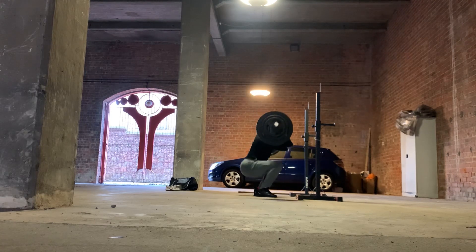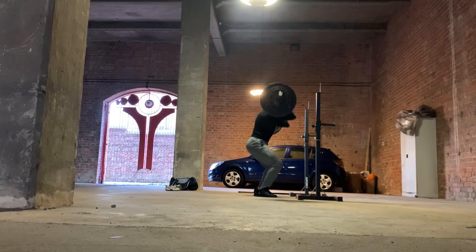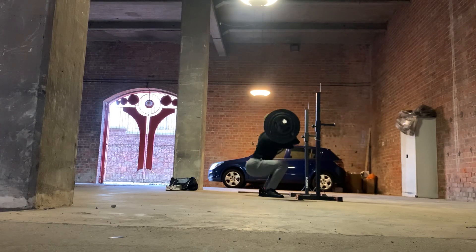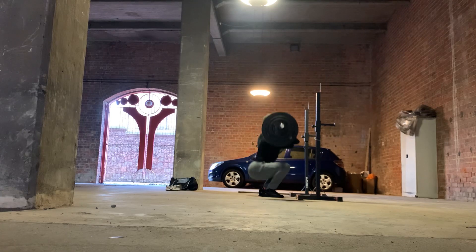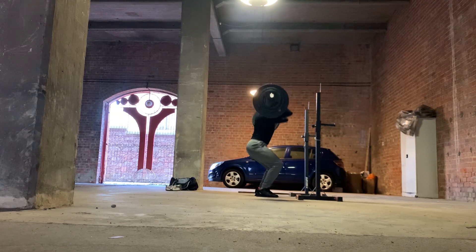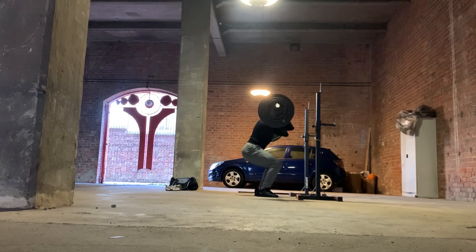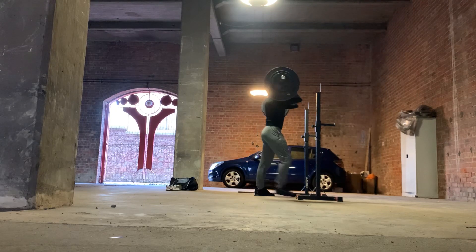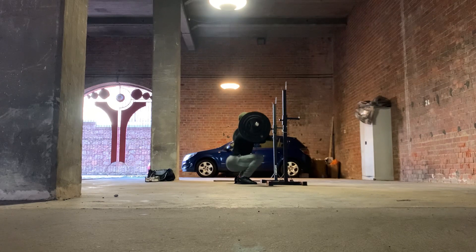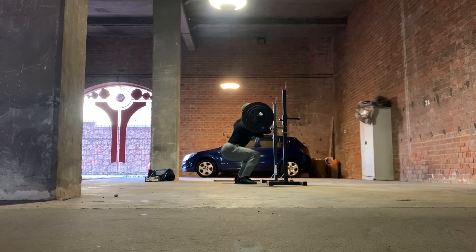Working up to the top set here was 110 kilos for triples. Probably could have done maybe a little bit more, but I wanted to make sure my form was at least somewhat competent. The reason I've done this side angle is so I can see the bar path — where the bar actually is in relation to what you can think of as an imaginary box. If you draw a line down from either side of the plate, you get a rectangular box, and you want the bar to maintain its position in that path with the center of the bar staying more or less over the middle of your foot. If the bar starts to drift forwards or backwards, that's a good sign you're going to lose balance and that there's probably something wrong with your squat mechanics.